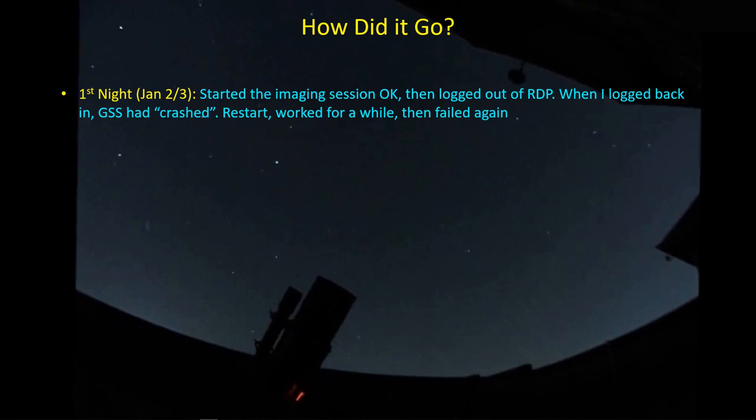How did it go? On the first night, things got started okay. I logged out of RDP once I saw images were coming in and PHD2 was guiding. But when I logged back in, I found GSS had crashed — it was no longer visible. When GSS crashes, NINA and PHD2 can't talk to your mount, so you're not doing any guiding. Before this session I had updated GSS to the latest version. I restarted everything and it seemed to work, but an hour or two later it had failed again. This first night was very bumpy and I didn't get much good data.